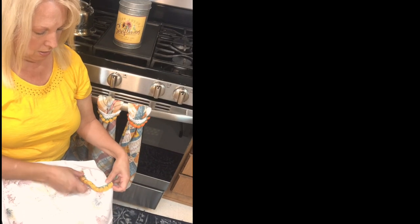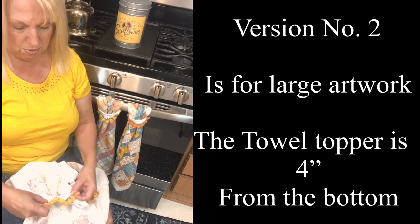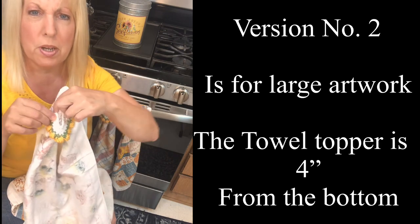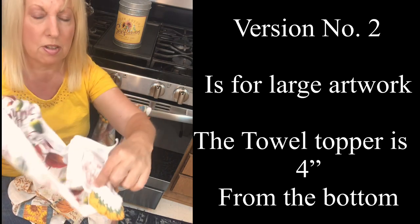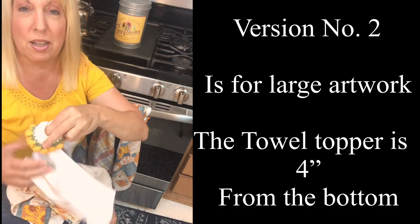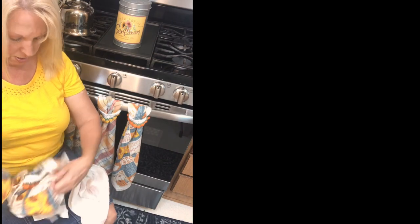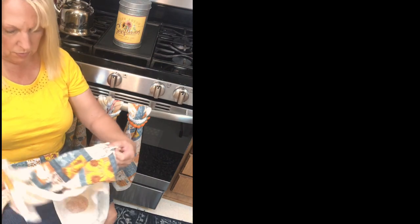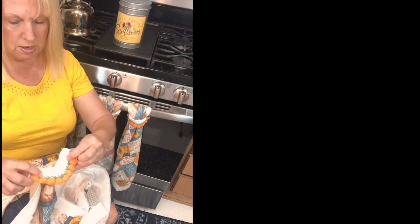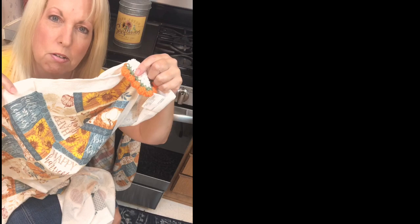What you would do is go a few inches from the bottom on either side and then pin it to the back, then work the towel top over and through. It hangs but it's just not as good of a treatment. Let me grab one of those towels. Yes, I have one here — this is pinned actually, but you can see this is a mirror print also.